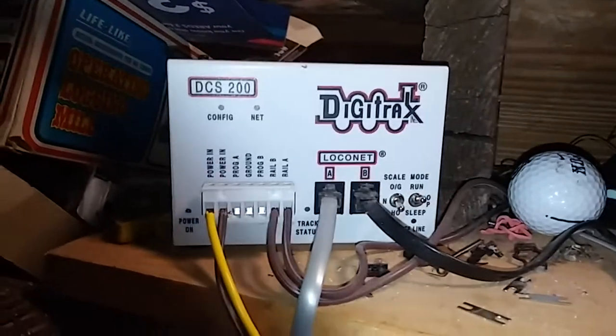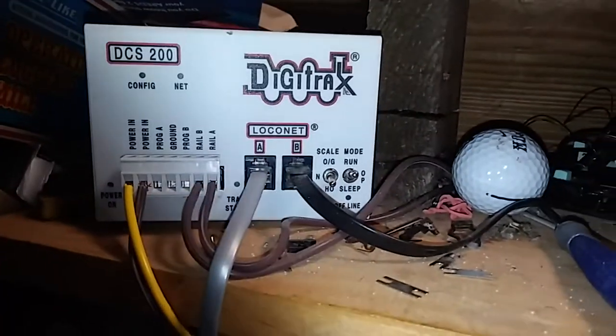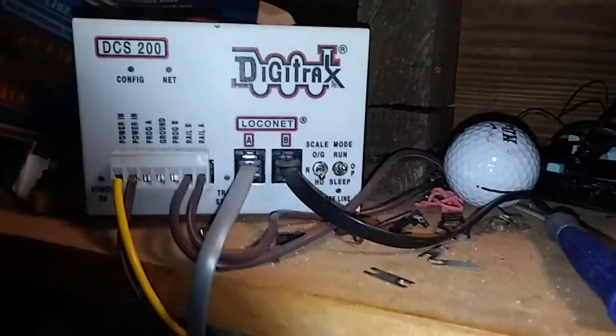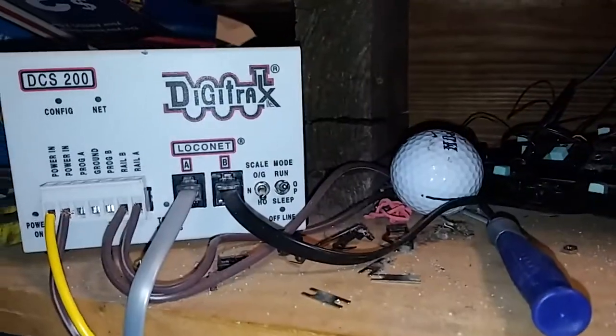Hello everybody, it's the AcoDieselGuy again. As we see, we're looking at my DCC system, which is a now outdated DCS200. I'm not upgrading it, but there is something else I'd like to upgrade on this device itself.